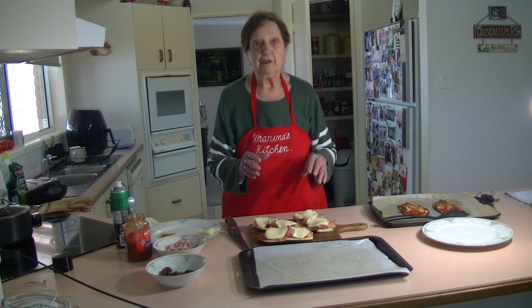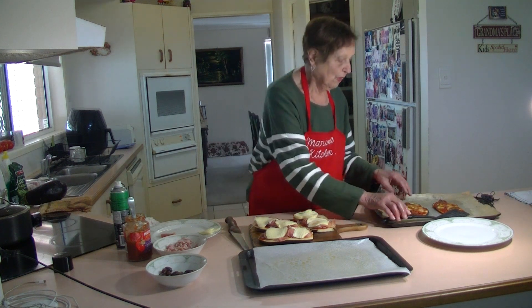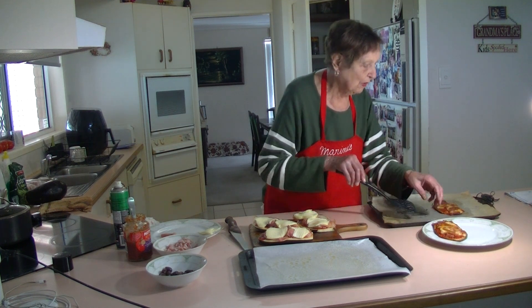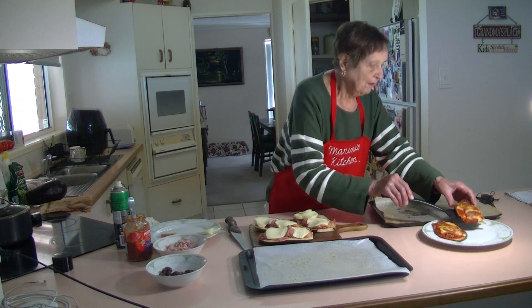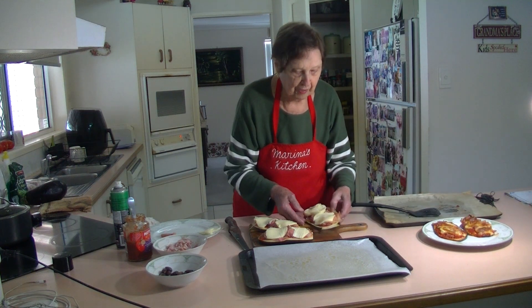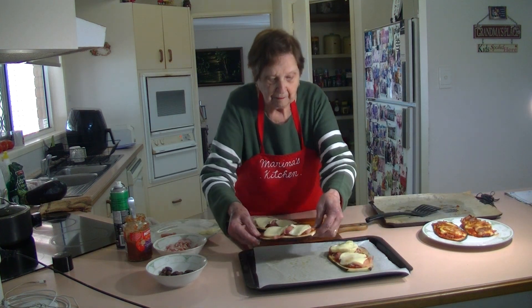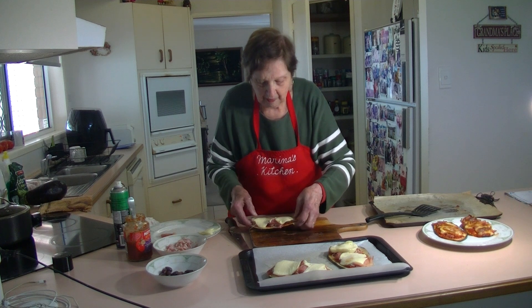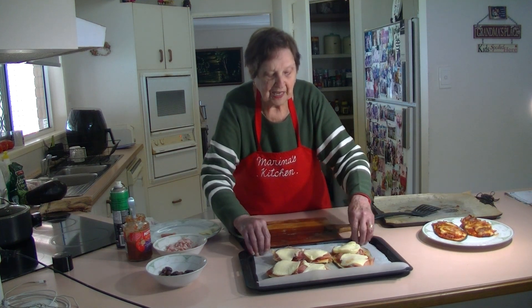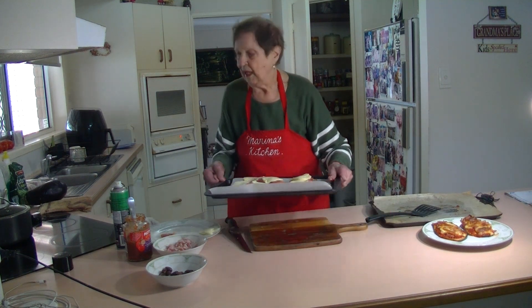I think you should try it — very nice. I'm going to show you what I've done — I've cooked two already to show you. Now I'm going to put these in. I've got the spray — I sprayed some oil on the baking paper — just put them across there like that. Now at 200 degrees for about 15 to 30 minutes and you've got this beautiful eggplant pizza.